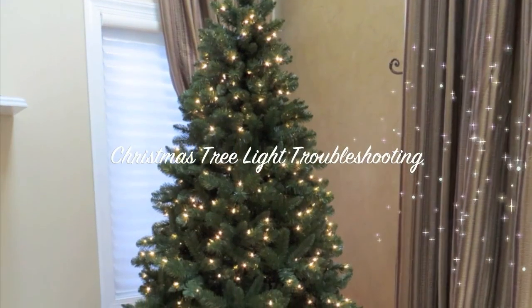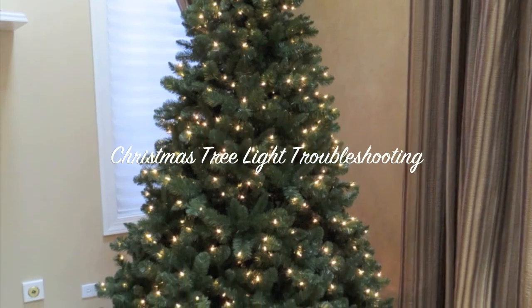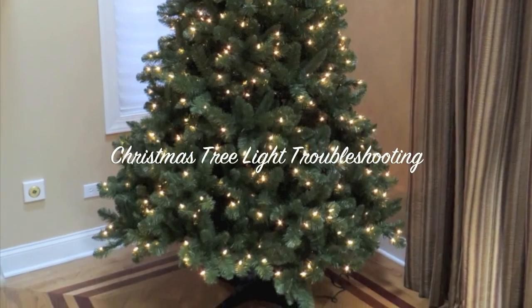In this video, I'll be showing you several steps to help troubleshoot Christmas tree light issues. Most steps will be useful on basic or premium light sets that are on your Polygroup Christmas tree.